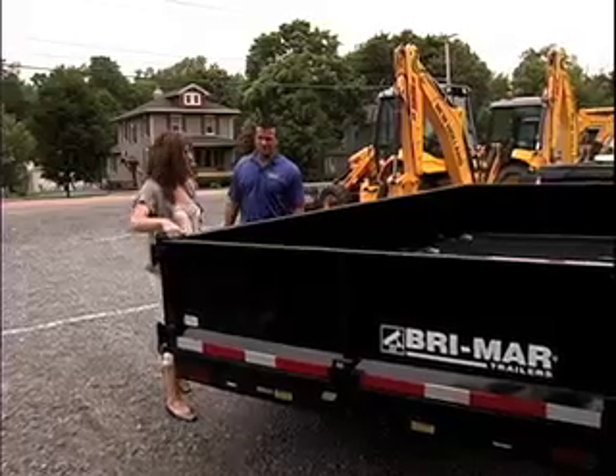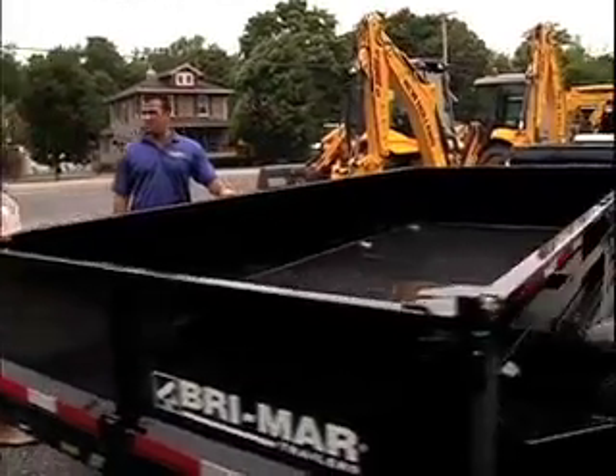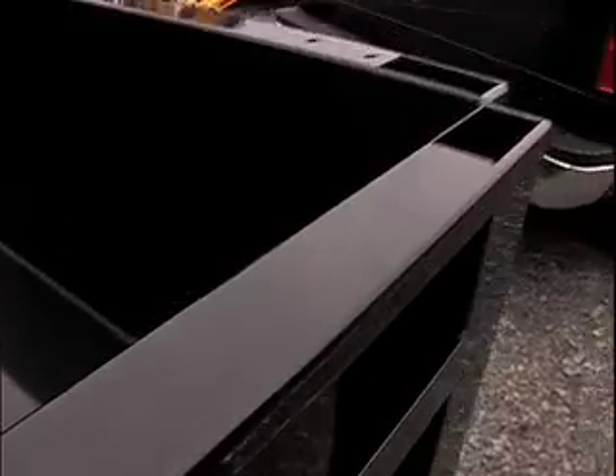Now what are these slots here, these holes? These are stick pockets, so these trailers have the ability to build sides, and you can be able to haul additional material.